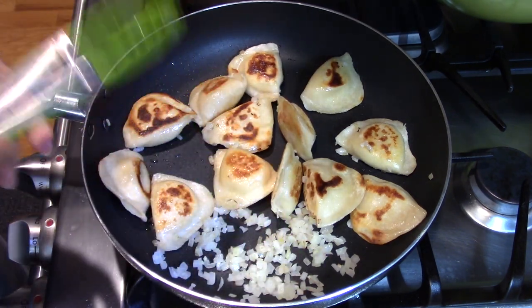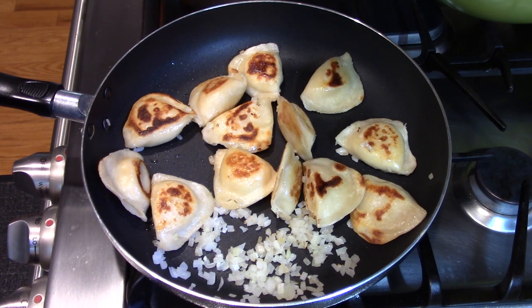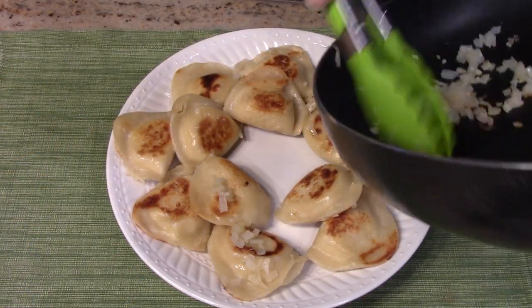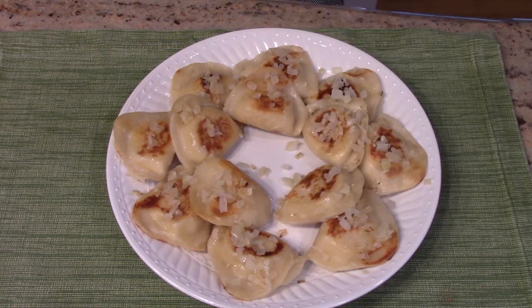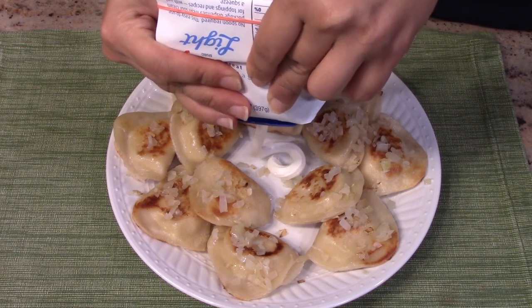I like it crispy, that's why I took a little bit longer, but inside should be all ready. I'm going to put it on a plate — it looks good. I'm going to add the sour cream.